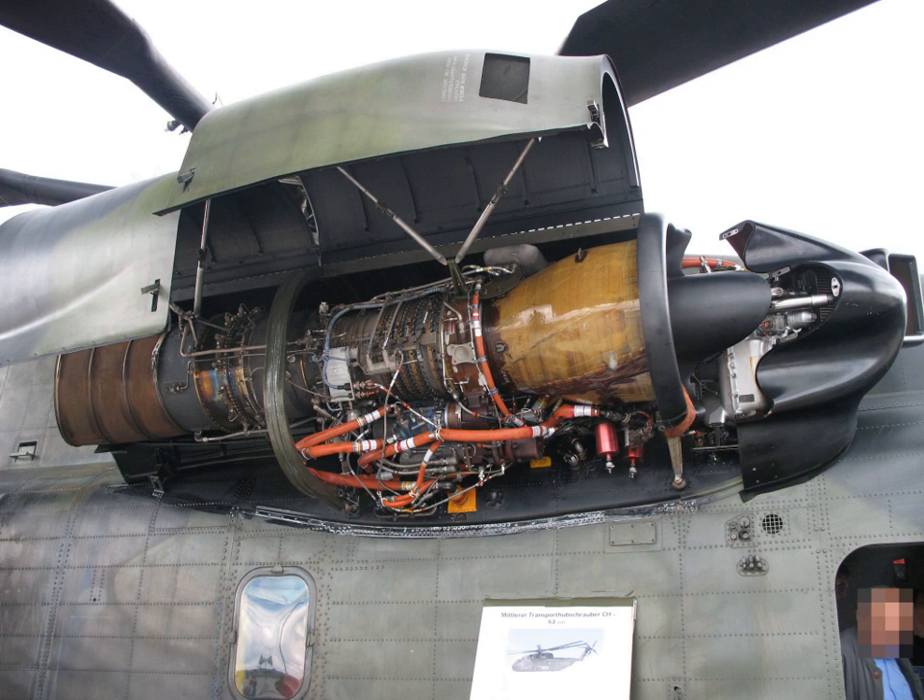Later versions of the engine produce from 3,925 to 4,750 shp (2,927 to 3,542 kilowatts). The engine was designed to accommodate different gearboxes or shaft drives for helicopter or turboprop fixed-wing applications. The engine could be operated continuously at angles between 100 degrees upward and 45 degrees downward for STOL or helicopter applications.